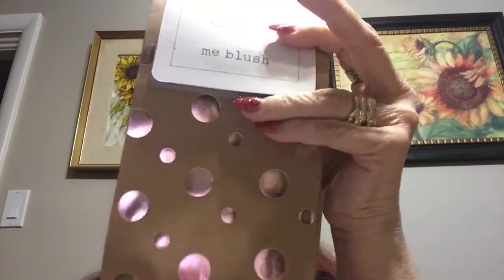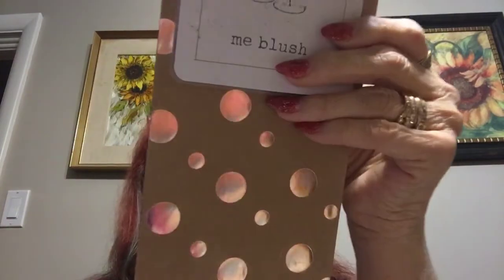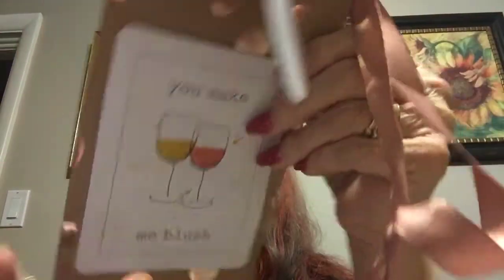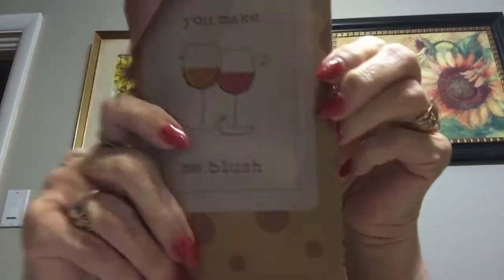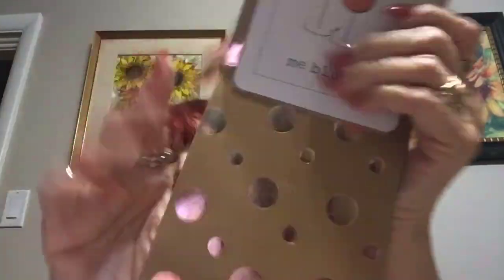I got this polka dot one with kind of a rose gold in it, which I like. But the back of this one has 'to make me blush' on it, which I don't want on there, so I'll have to figure out something else for this one. But anyways, I got those.